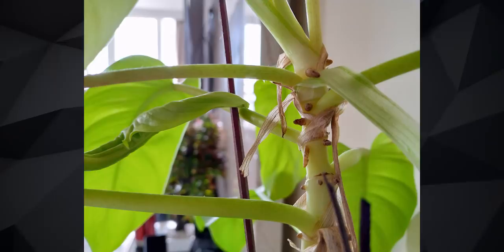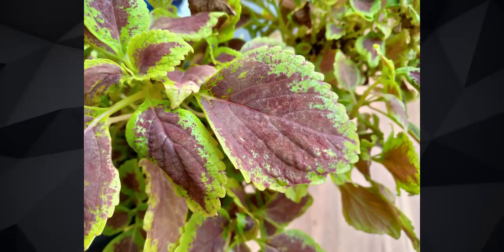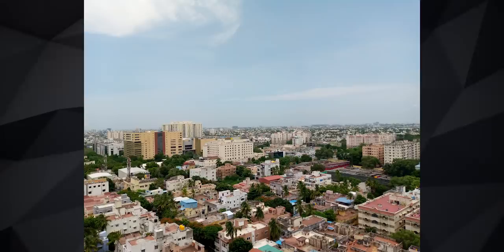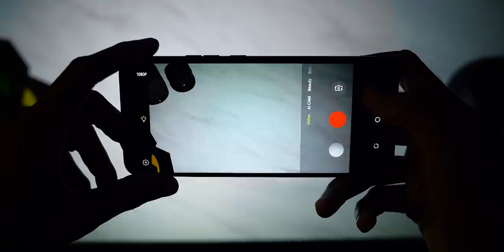The triple camera setup on the rear consists of a 13MP primary camera with f1.8 aperture — here are some samples for your reference. There's also an 8MP front-facing camera for selfies, with samples shown. The rear camera supports 1080p video recording at 30fps, and the quad LED flash lights up while shooting videos as well.